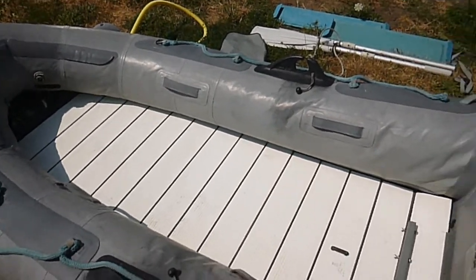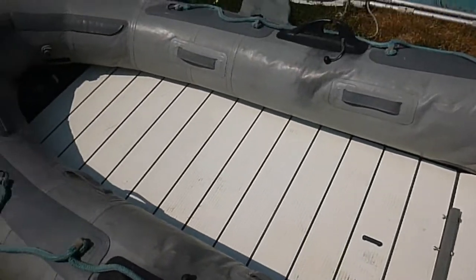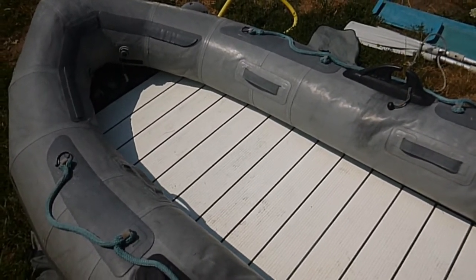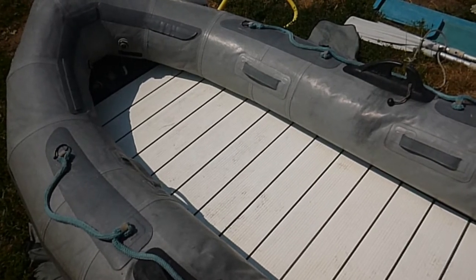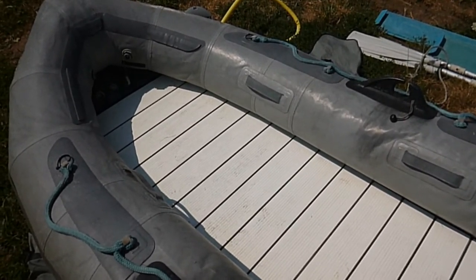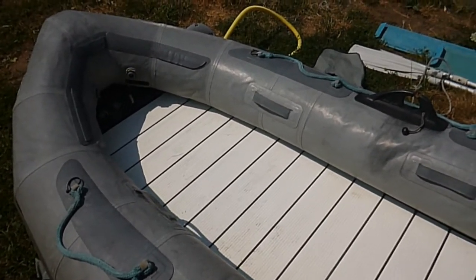On the plus side with this floor, as you can see it's made out of plastic. A lot of the newer Zodiacs and inflatables have wooden floors, and once the paint chips off they're susceptible to rotting — I've seen a lot of dry rot. So this plastic floor is actually really cool for that reason.